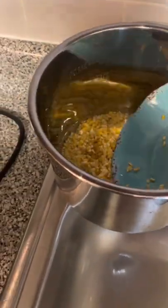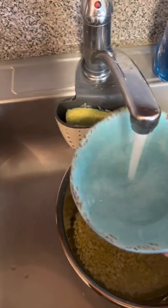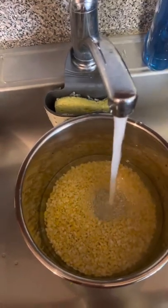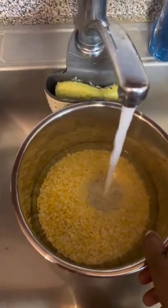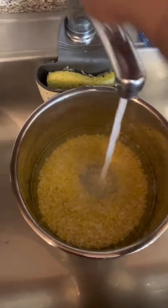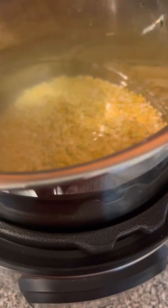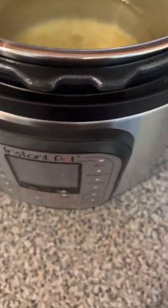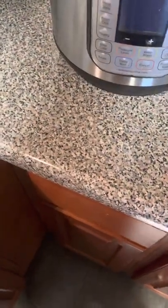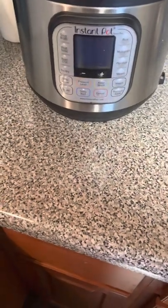Normally I'll cook it on the stovetop, but today I'm not in the mood to be around the stove, so I'm gonna make it in my Instant Pot. I have been soaking it, so I'm just gonna put some water in it so I can get this cooking. I won't need a lot because these kids are not gonna drink this.